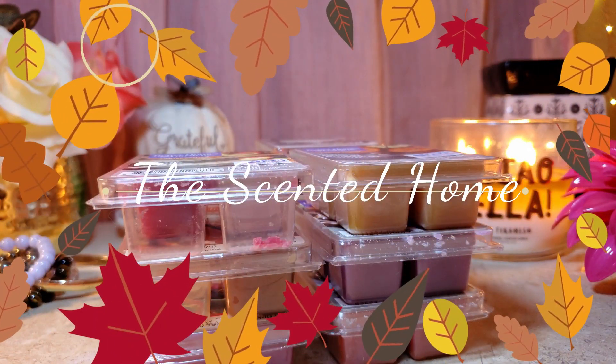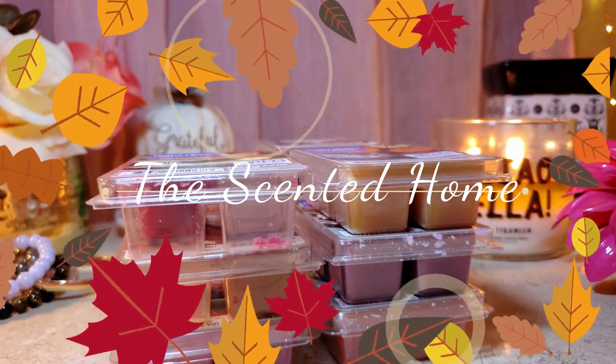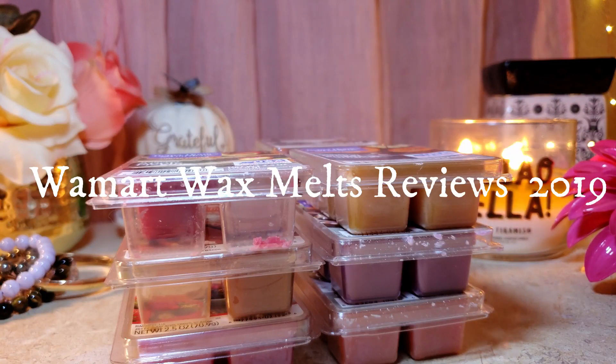Hi, welcome to the Standard Home, this is Vicki. Thank you so much for watching. Today I'm going to go over the Walmart wax review. I'm sorry it took a while — with the holidays and school starting.